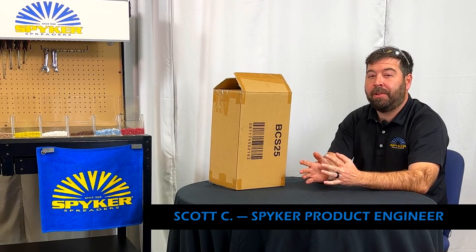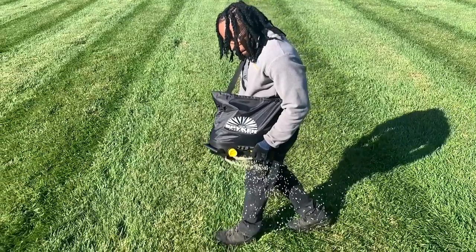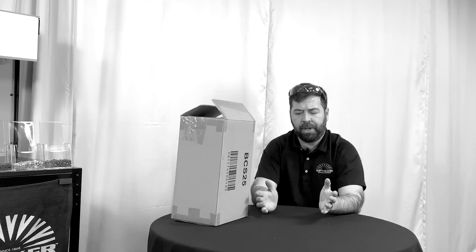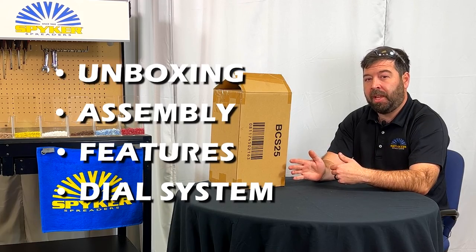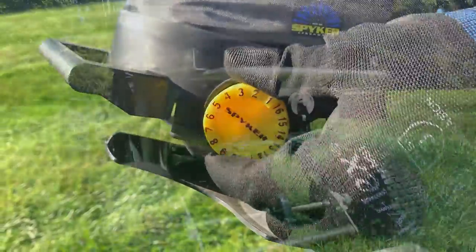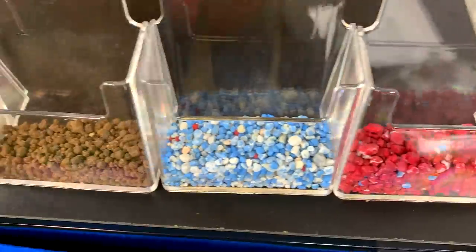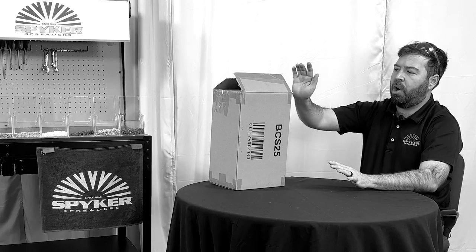Hi, my name is Scott Carpenter. Today we're going to be talking about the bag chest spreader from Spyker. I'm going to open the box, take out the parts, show you how it goes together. We're going to talk about some of the new features specific to this model and delve into the dial system on this Spyker — how it's different from other dials you may be familiar with — and at the end we'll talk about some of the materials this product is capable of spreading.